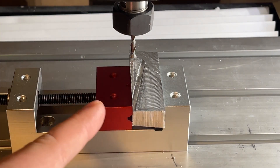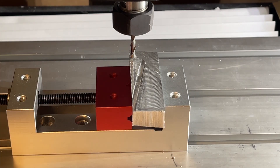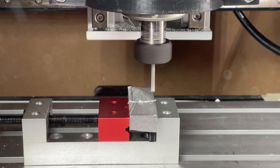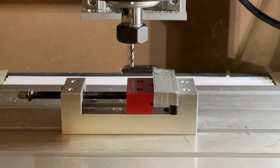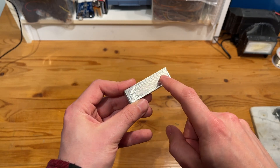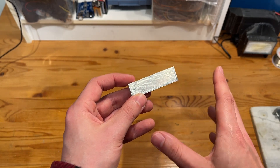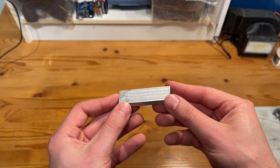That worked phenomenally well — I was not expecting it to perform quite that smoothly. I added another tenth of a millimeter to see what kind of results we'd get. I did a 0.42 millimeter roughing pass and then came in with a 0.06 millimeter finishing pass, and the results are phenomenal. There was no chatter at all while cutting and it is completely smooth to the touch.